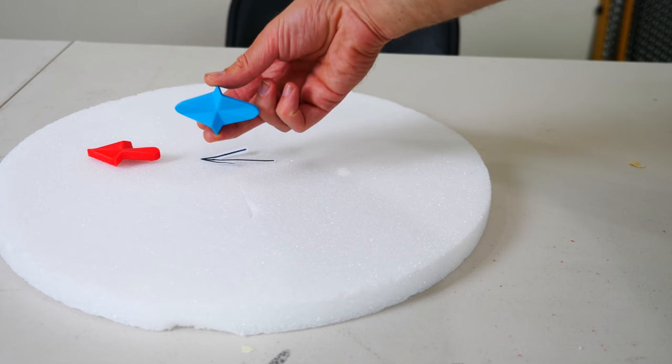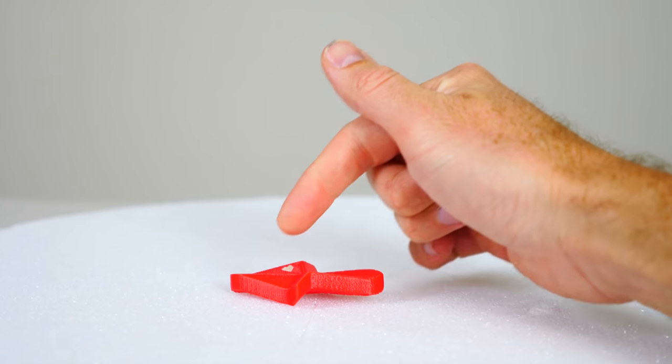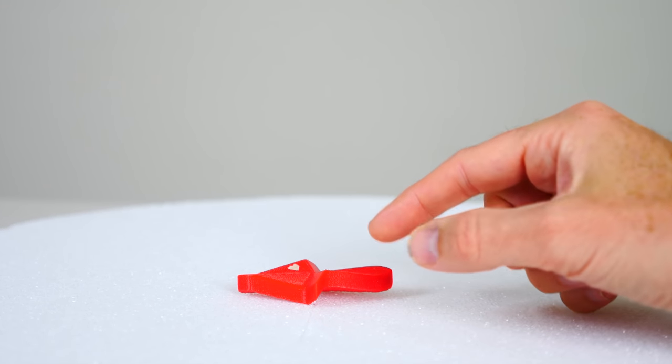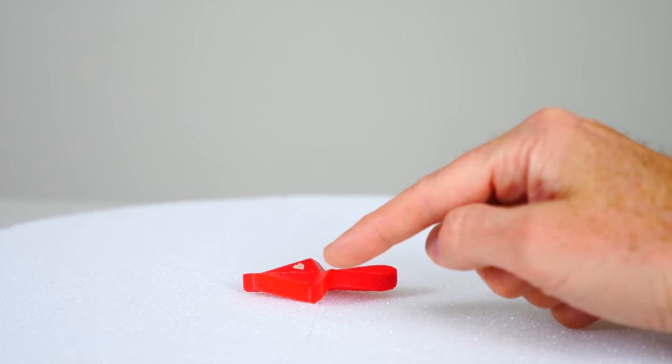If you view it from above it doesn't look like an arrow at all. You can see it a little more clearly when I put some tape on the side of the arrow — depending on what angle you're viewing it from, you don't actually see all of this shape here.